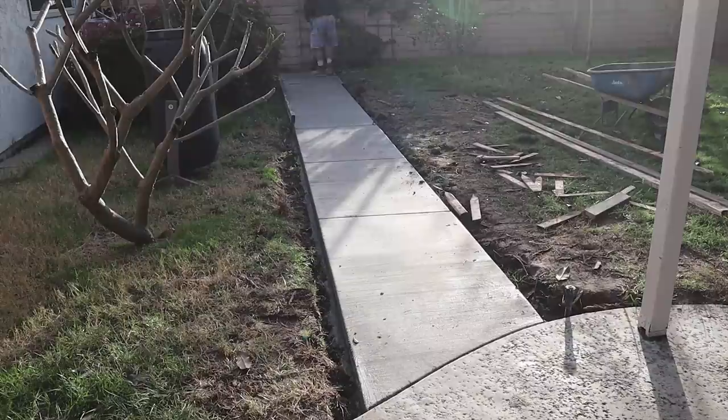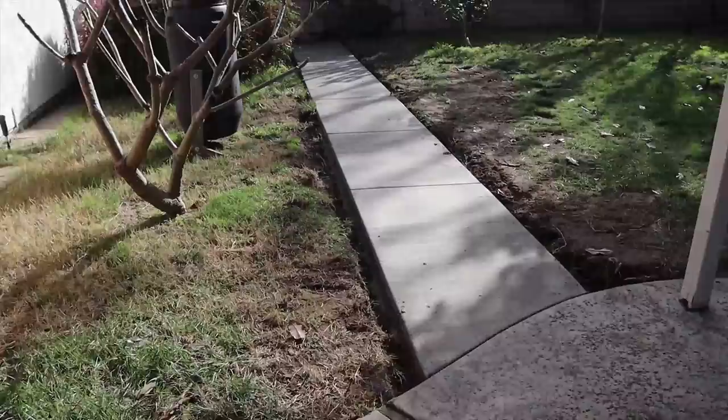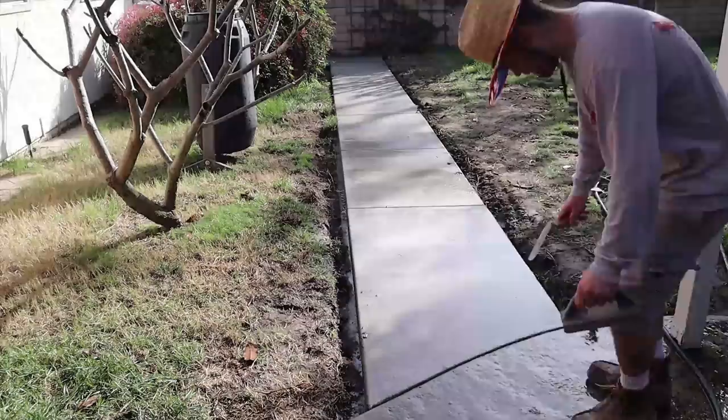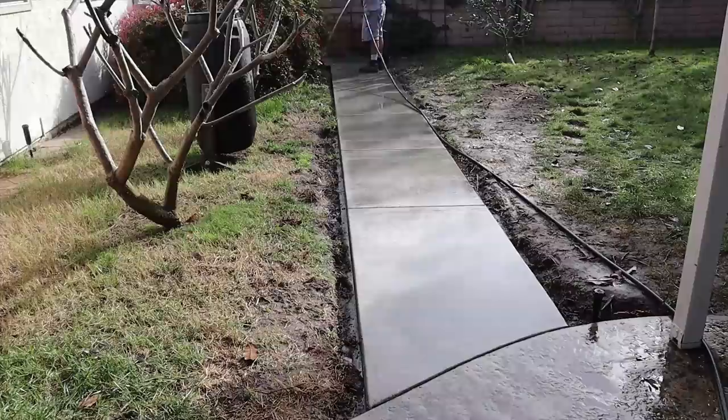We oiled all these forms just before the pour. I used Mobil 1 synthetic motor oil right out of my truck and diluted it with a little bit of diesel fuel so it'll spray out of a garden sprayer nicely right onto the wood. It preserves the wood, releases from the concrete nicely, and I get a lot of extra uses out of that lumber — so basically I'm saving a tree.